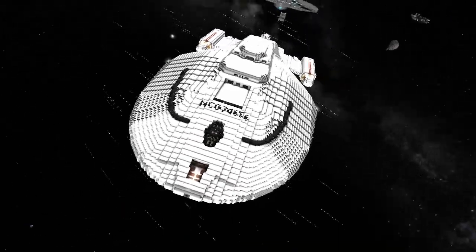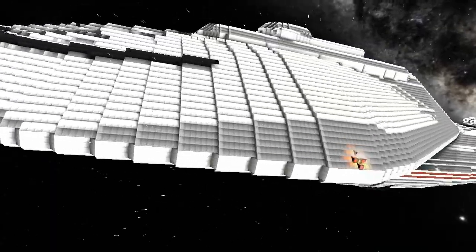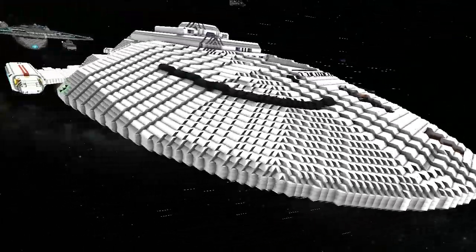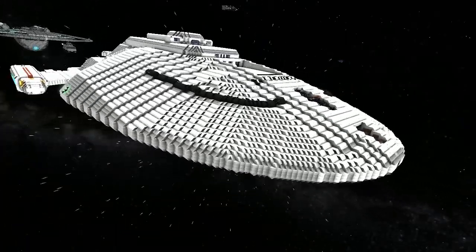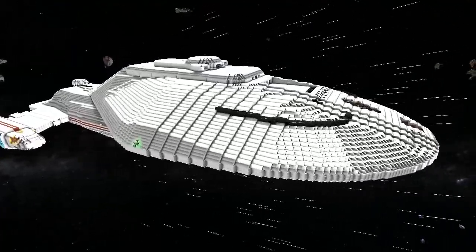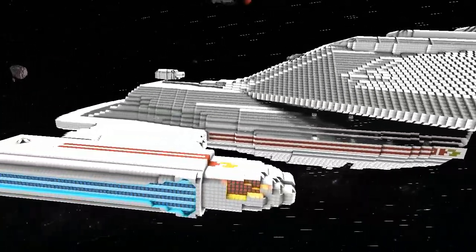We've seen a couple of Voyager builds - is this completely hand-built by yourself? I really like what you've done with the wedge positioning to make the contours. The thing with the wedges is the server had a problem with the catalog, and when I saved it, every single wedge on the ship was damaged.